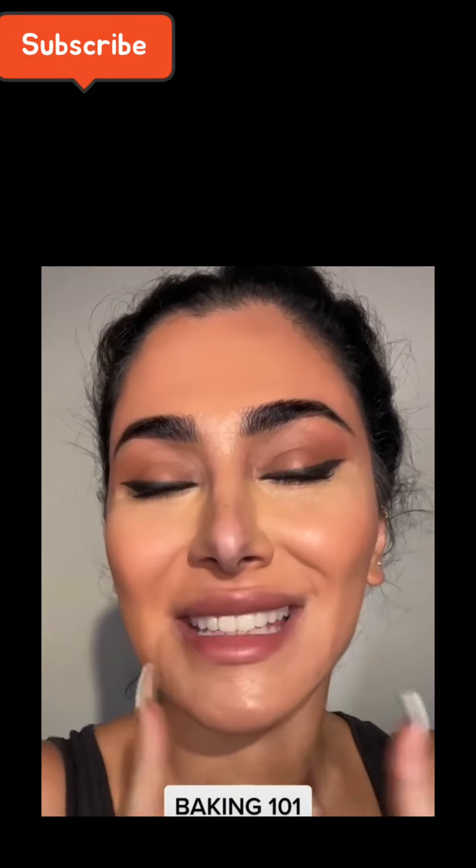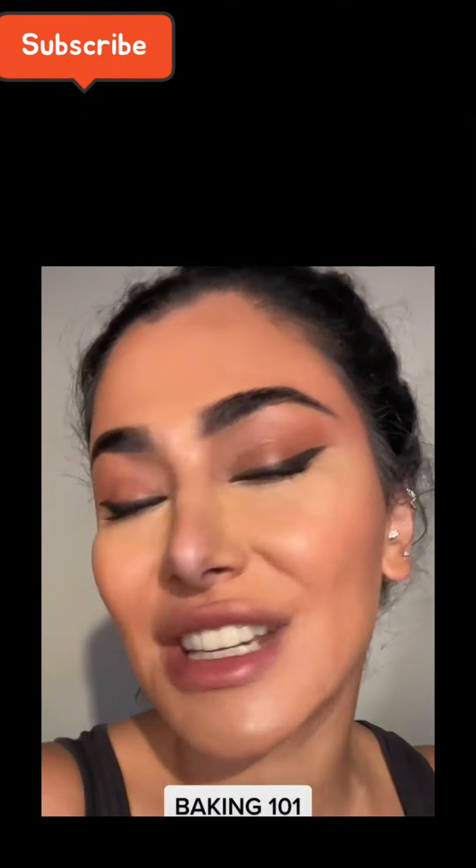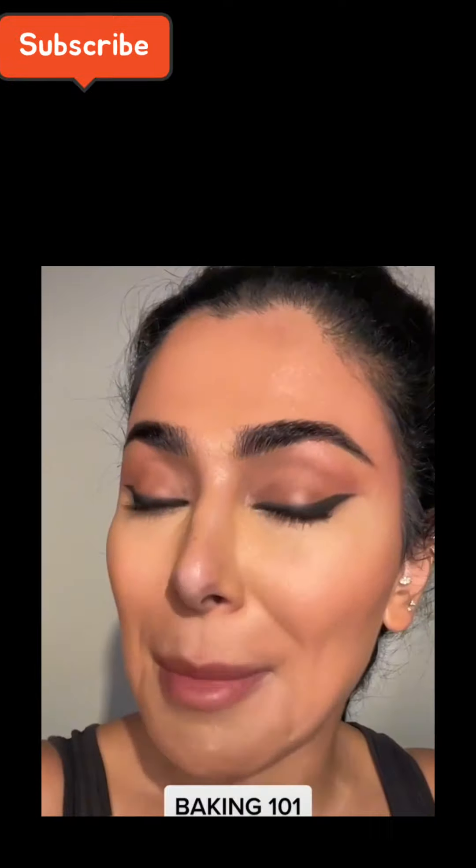Hey guys, it's Huda from Huda Beauty and today we are doing another beauty dictionary. We're doing one of the most basic and very important parts of makeup and that is baking 101. I'm going to teach you guys how to bake and how important it is in just some easy steps.